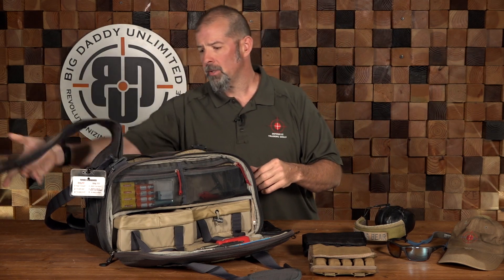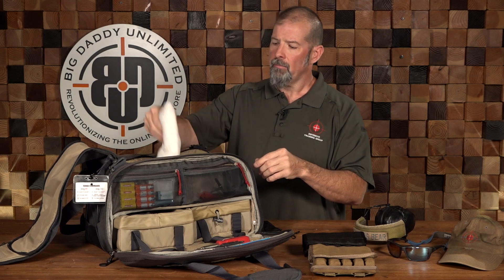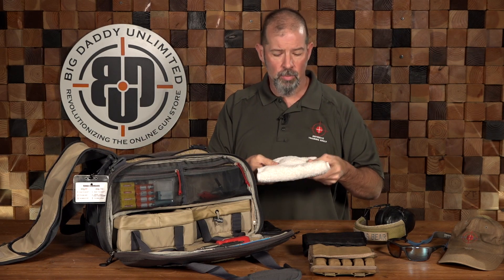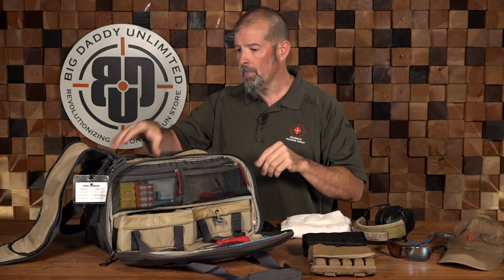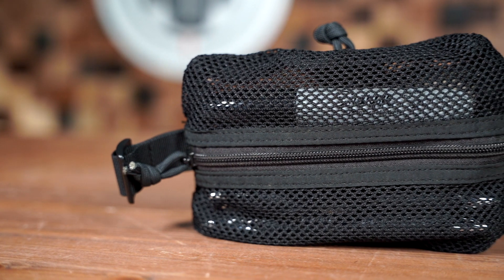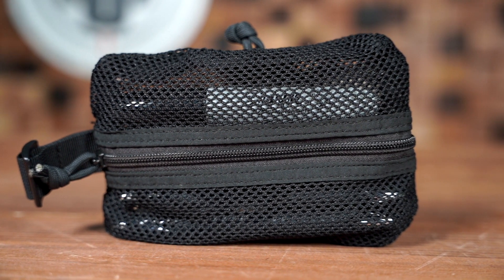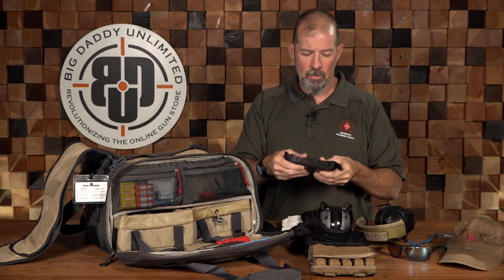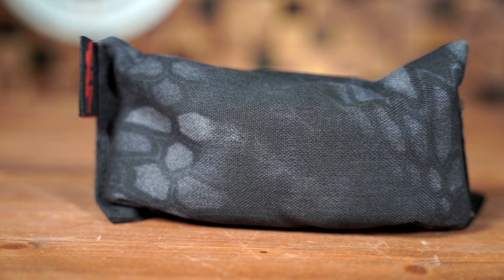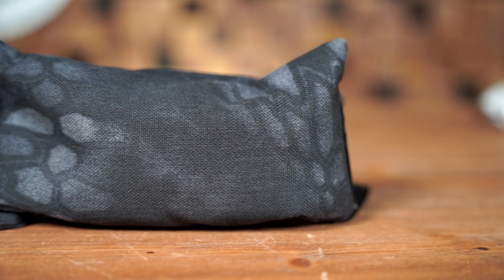Now in the center section, which folds open with zippers on both sides, I've got a couple of essentials. I have a towel — especially in Florida when we get hot and sweaty, this is a good thing to have. I have an admin pouch with pens, pencils, markers, business cards, and a couple of company patches. I also have a small sandbag — actually filled with rice or something — which when I'm zeroing my long guns gives me something to set down for a bit better purchase.